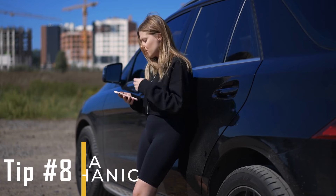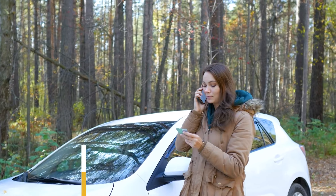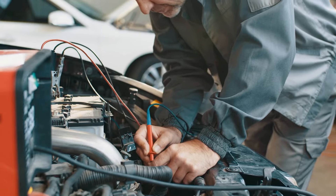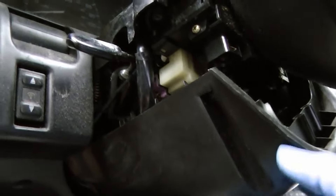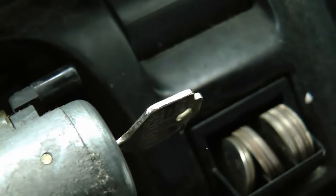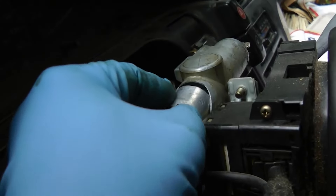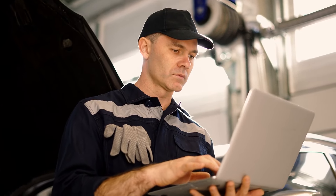Tip number eight: call a mechanic. When you've tried everything else and nothing seems to work, your best bet is to contact your local mechanic shop and have them inspect the issue. If the ignition lock is the main reason, it often needs to be replaced as it can fail over time. Additionally, in some cases the immobilizer and ignition switch are integrated, so after replacement, reprogramming may be necessary to ensure everything functions properly.